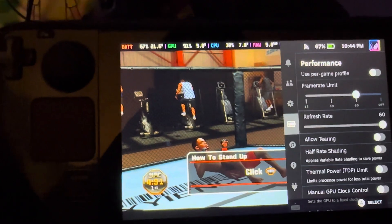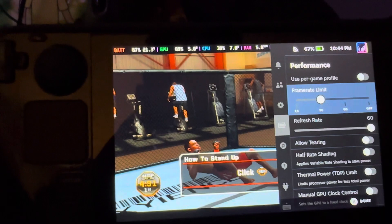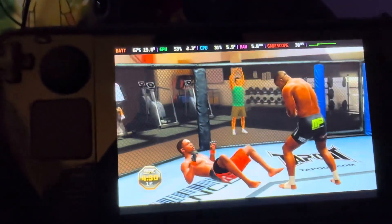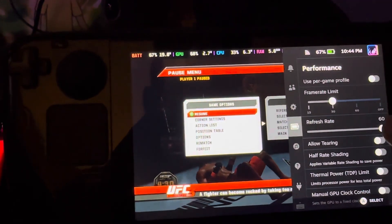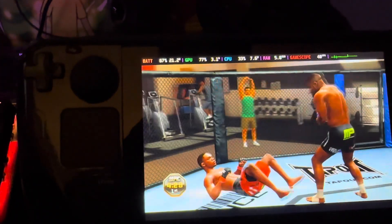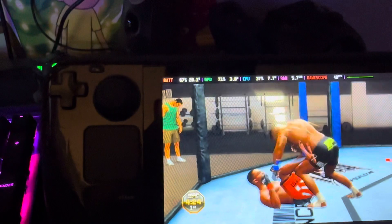I mean, we've only got up to 60 anyway. What if we limit it to 30 — is it still gonna feel good? Oh, fuck no. What if we do 40? Might be playable, let's try 40. How's 40 feel? Yeah, you can play at 40.